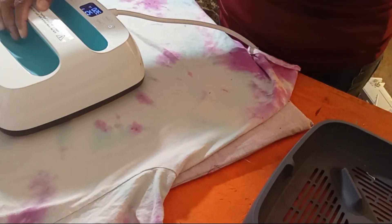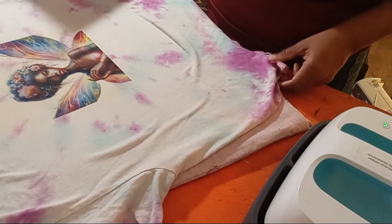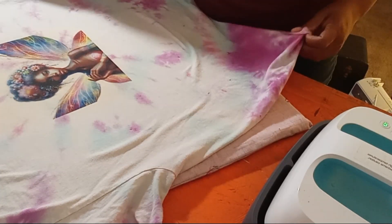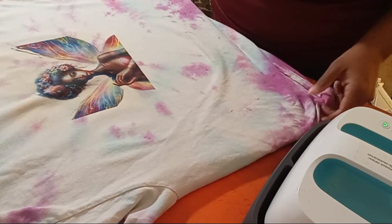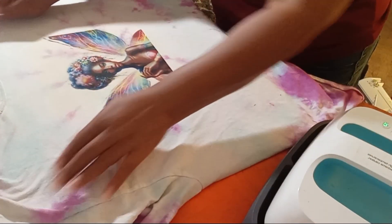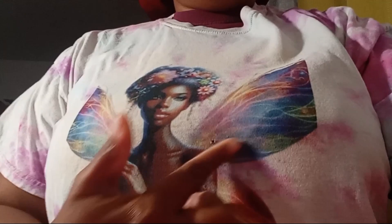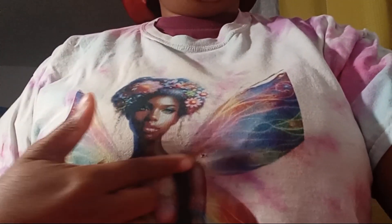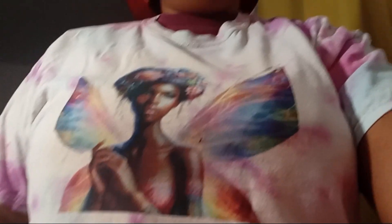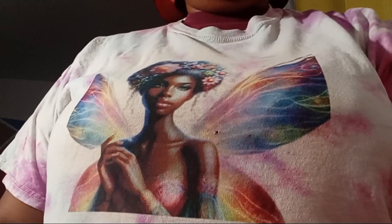I let it sit for about a minute. My machine doesn't press as hard or heat as hot as larger machines, so I just take my time with it. This is how it came out — I think it came out pretty nicely. It would probably pop more with something else underneath it. You can see the design, and despite the shirt having a little hole from age, I think it came out really nice. I'd definitely add some clear HTV under it to make it really pop, but by itself I'm really impressed. I like this paper!